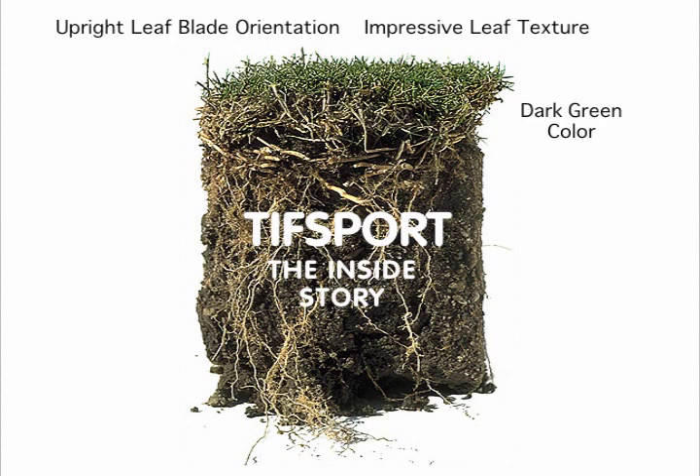Dark Green Color. TIFF Sport has a dark emerald green color versus the somewhat pastel green of TIFF Way and the lighter green of Veymont and Quick Stand. Nutrition Requirements — tests at Tifton, Georgia show that TIFF Sport produces a better quality and greener leaf blade than TIFF Way under low nutrition and minimal management.